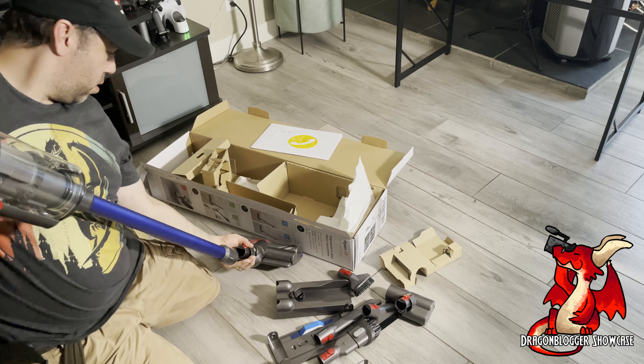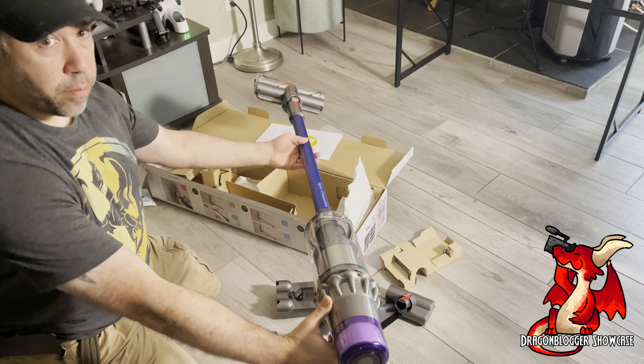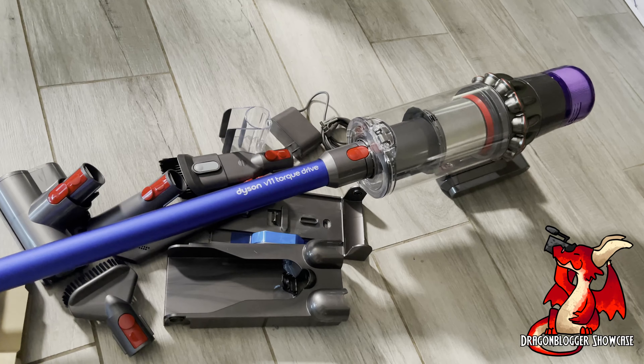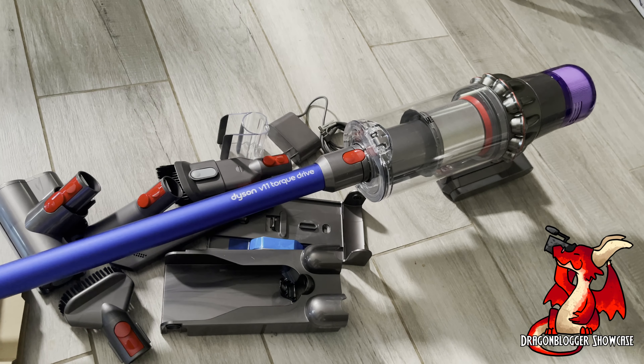Easy to install — just attach the stick and the various attachments you want. You could use the pole or not use the pole. This is how the Dyson V11 Torque Drive looks, and I can already tell it's going to be much better than my V10. I can't wait to use it, see how long the battery lasts, and see how it's much quieter than the V10.